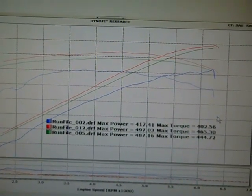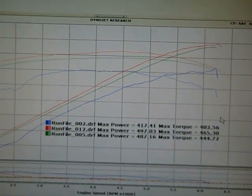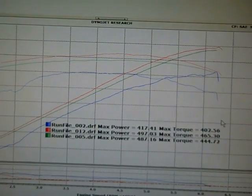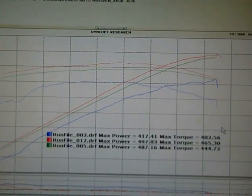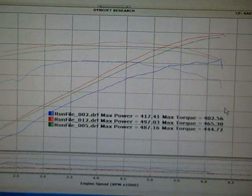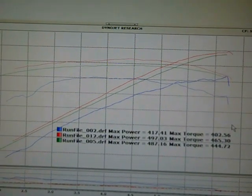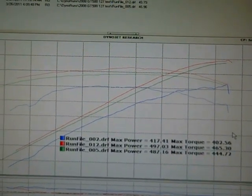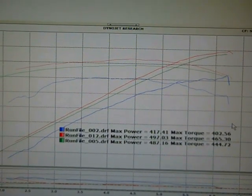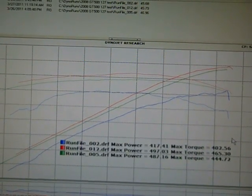Here are the results. Stock, best of three: 417 horsepower, 402 foot-pounds of torque. We installed our JLT 110mm cold air intake with a mail order tune and picked up a solid 70 horsepower, bringing the car to 487 horsepower and 444 foot-pounds of torque. We then swapped out the 110 for our new 127 with our 127 mail order tune. Power jumped to 497 horsepower and 465 foot-pounds of torque — a pickup of 10 horsepower and 21 foot-pounds of torque over our 110 intake, for a total gain of 80 horsepower and 63 foot-pounds of torque over stock.